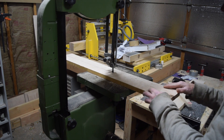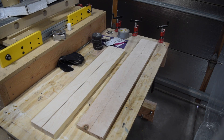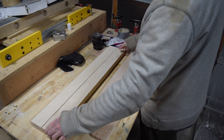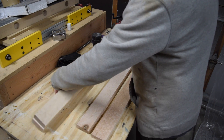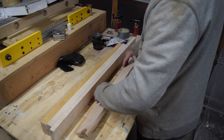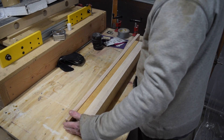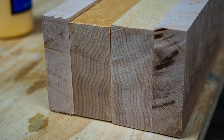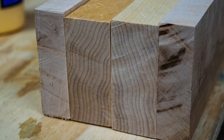The boards I chose for this neck were cut in half to yield four pieces for the lamination. Before laminating, I had to flip around one of the halves from each board in order to orient the grain in such a way as to cancel out the potential for twisting or warping. When viewing the ends of the planned lamination arrangement, the grain shown on the two right-side boards has to mirror the grain on the two left-side boards.